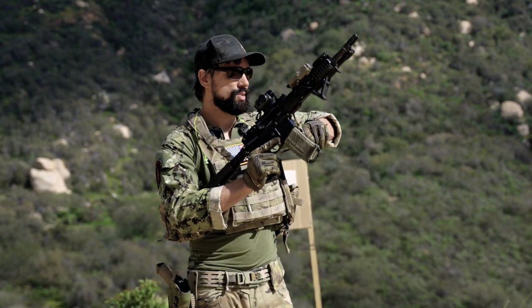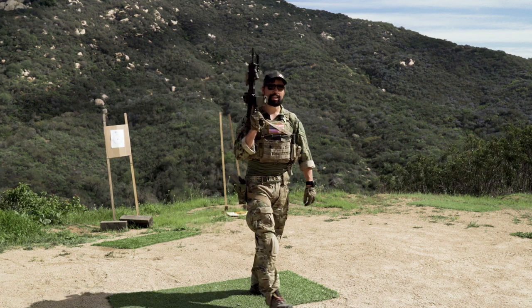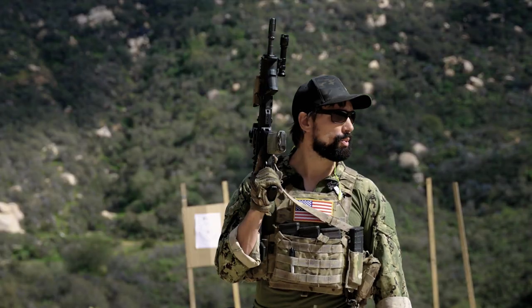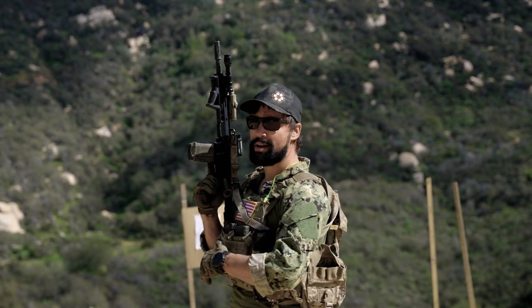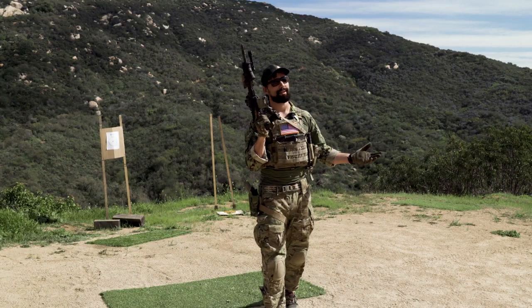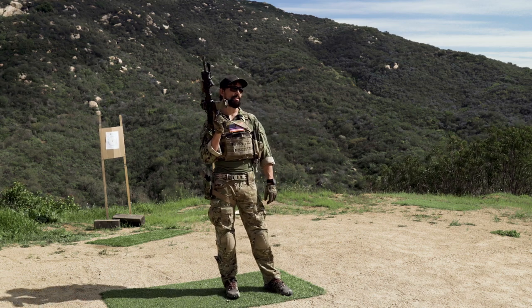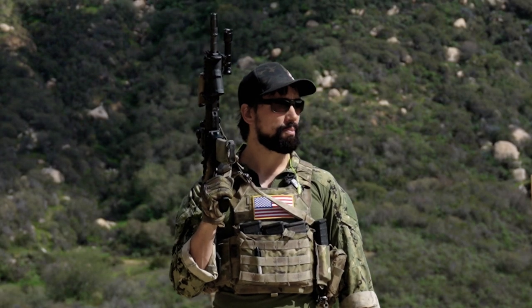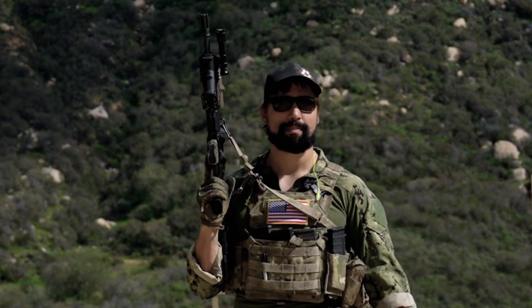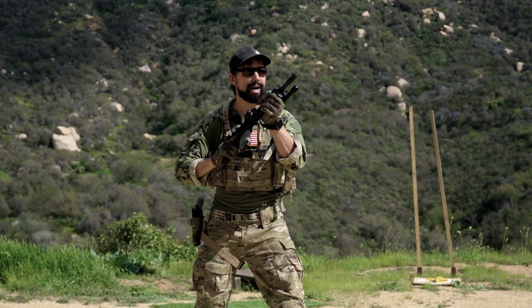We'll start with the high ready. Sometimes you're out and about in harm's way, and you're just going to be checked up — one hand on the rifle, pointing it completely up to 12 o'clock to keep everybody around you safe, dealing with whatever situation there is. But if something pops off, if I need to focus in on a possible threat or something of interest, then I'm going to break from checked-up to high ready.